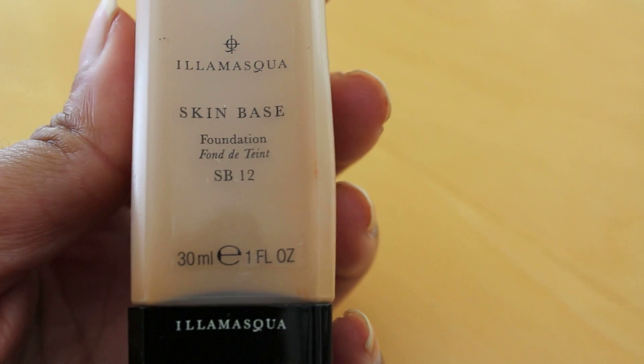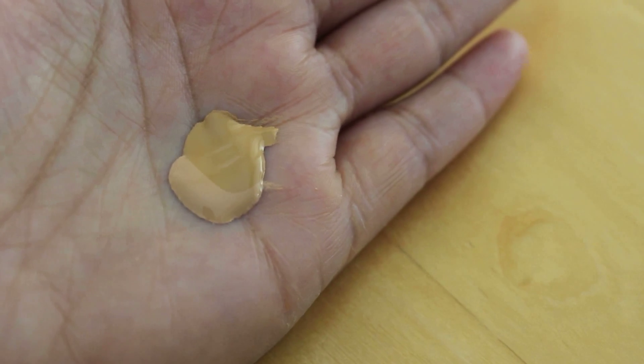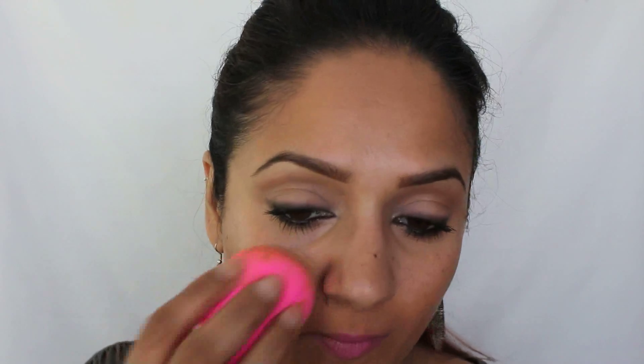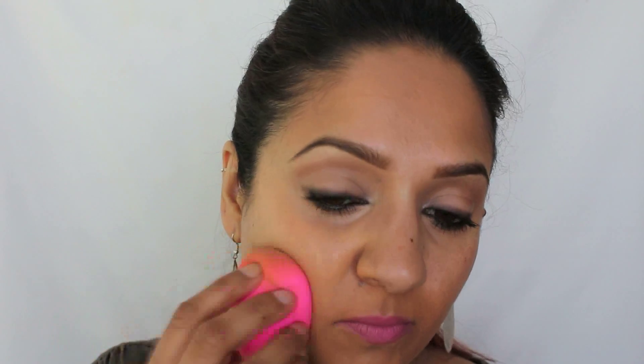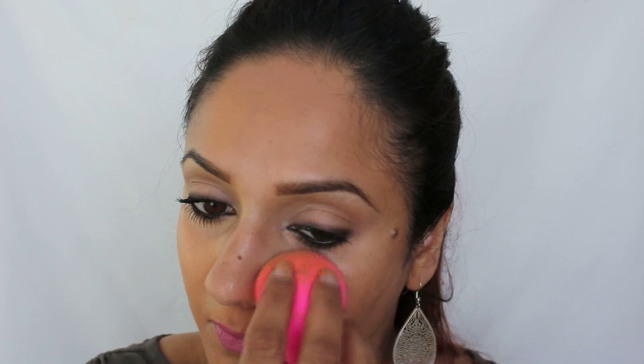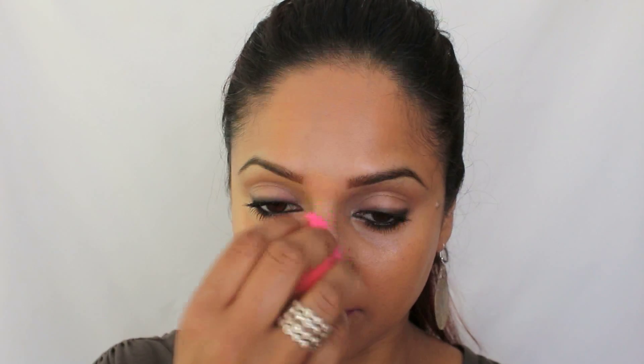Now let's move on to the center of the face. I'm going to take Skin Base 11 and 12 and mix equal parts again on my hand — this time without the mixer. I'll pick it up with my sponge and apply it to the center of the face. When I'm applying it I'm not going over the concealer I've already applied; I'm just going towards the edge of it so that it all blends together. The terracotta mixer in the first step helped cover up the darker pigmentation, and now I'm applying this foundation over top to make it all look seamless and blend in as one color. Take the pointy side of the sponge to get into the smaller areas like on and around the nose.